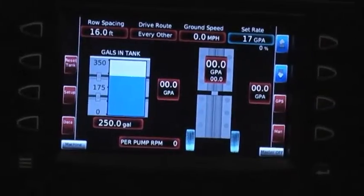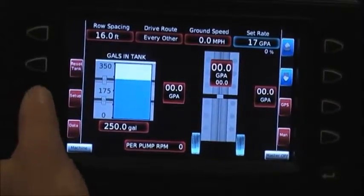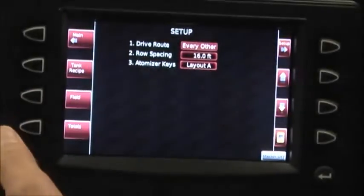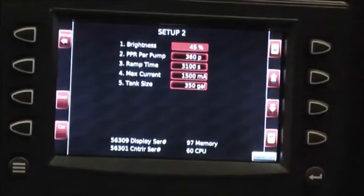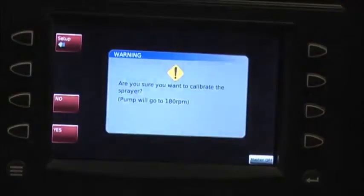Once we do an initial calibration, we would want to do a field calibration, which is done in the same screen.